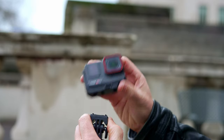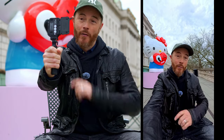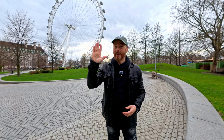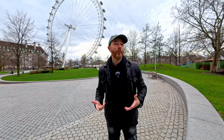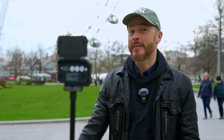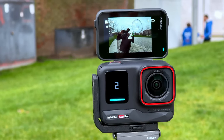Insta360 does offer an L-mount attachment for when you need to film in either landscape or native 1080 by 1920 social media style content. And it can stay attached because it doesn't get in the way of the flip out screen. Enabling gesture controls within the user interface allows vloggers to begin recording with a flat hand symbol like this. And if you want to stop recording, you simply repeat the process. If you want to take a photo, then you just give the peace symbol with a 3, 2, 1 countdown.